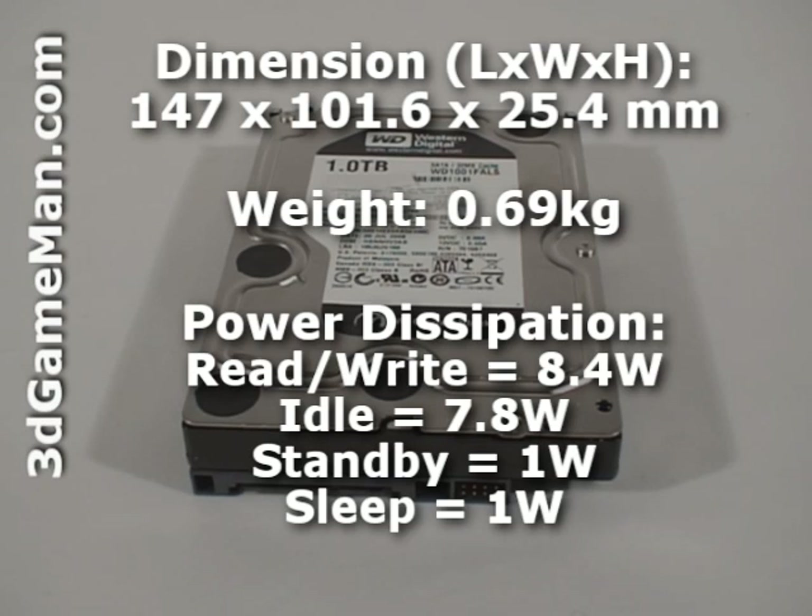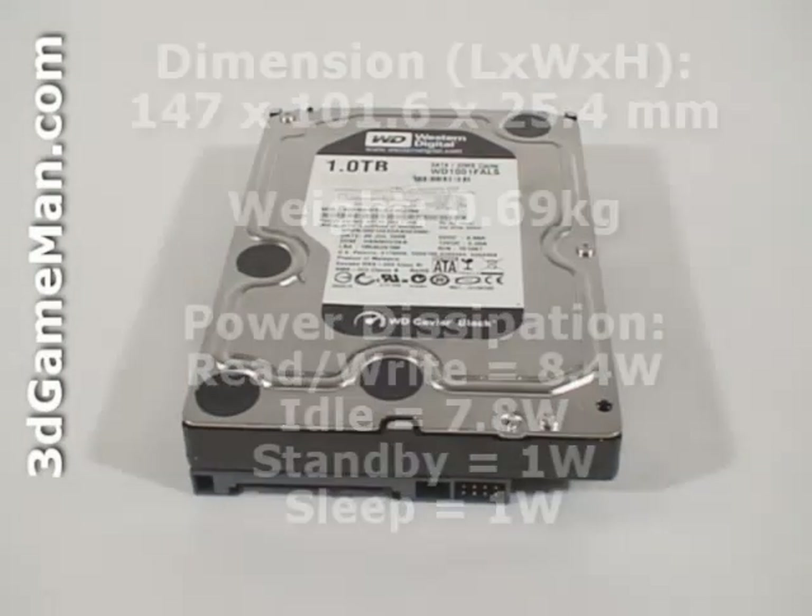Power consumption is 8.4 watts when being accessed and 7 watts when idle. The noise level is 24 to 33 decibels, and it comes with a five-year warranty.